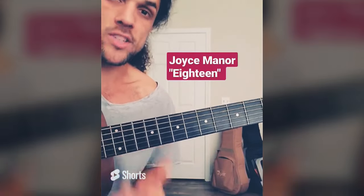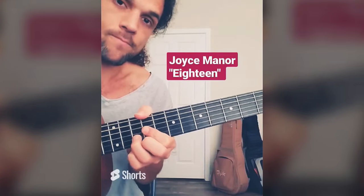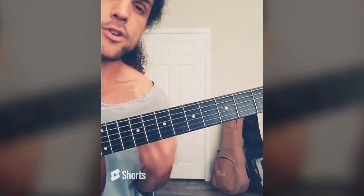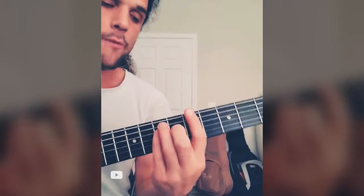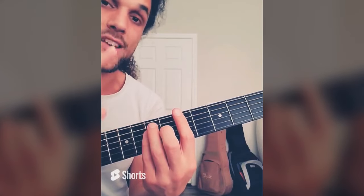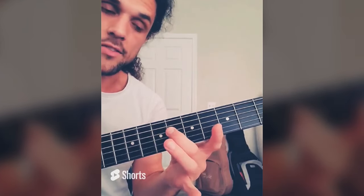There's a band called Joyce Manor with a song called 18 — they do exactly this. A chord on top to start, but then later they play the same chord with D in the bass. It's a much more modern and rich way to play that simple change.